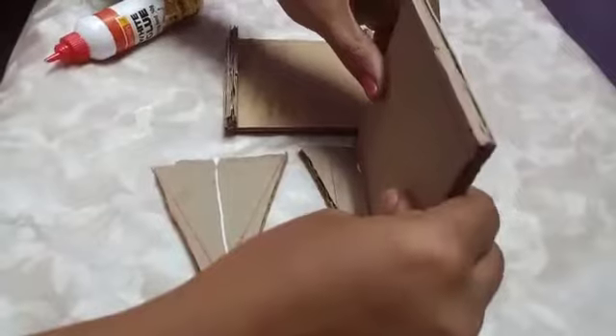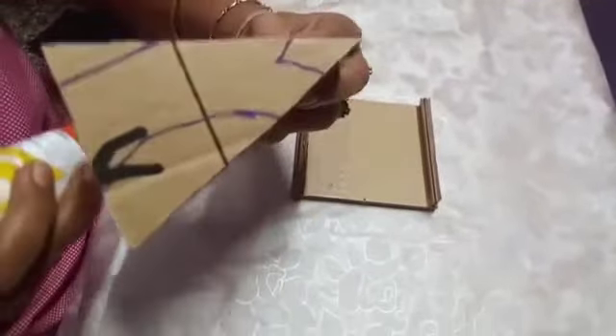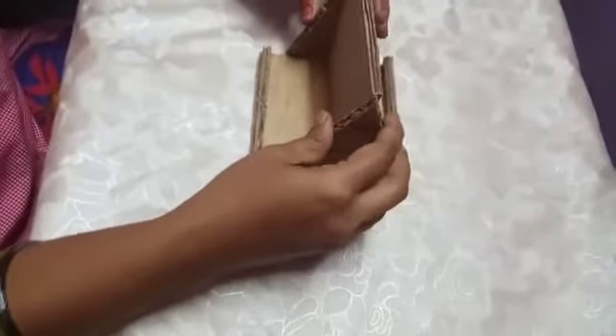See, in the middle — apply the glue on both the triangles and fix it like this. Now we are going to fix this triangle in the base. Apply the glue on both the edges of the triangle and fix it in the middle.